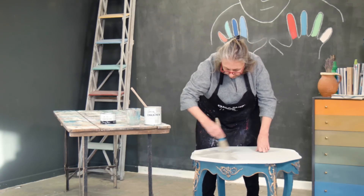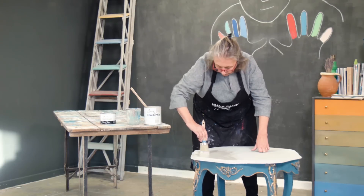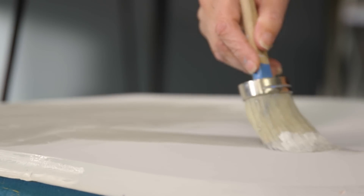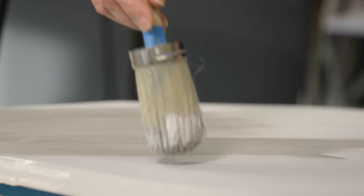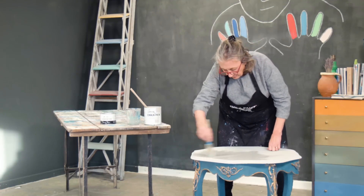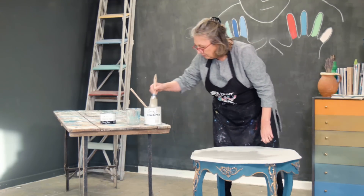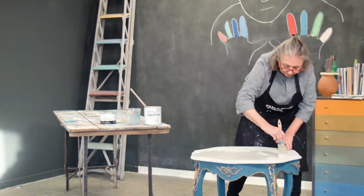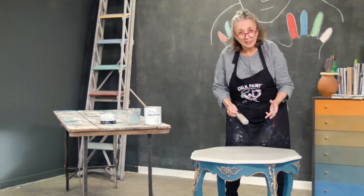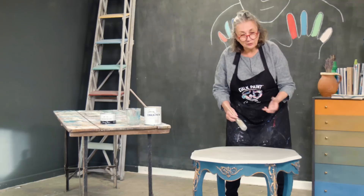I'm now going to feather it out slightly. So instead of painting quite so much like that — you see the brush mark — I'm going to smooth it out using just the top tip of the brush. If I want it very smooth when I've done all this, I'll then sand it very lightly. You could also use a flat brush for a very similar technique and that would easily get you a smooth finish.